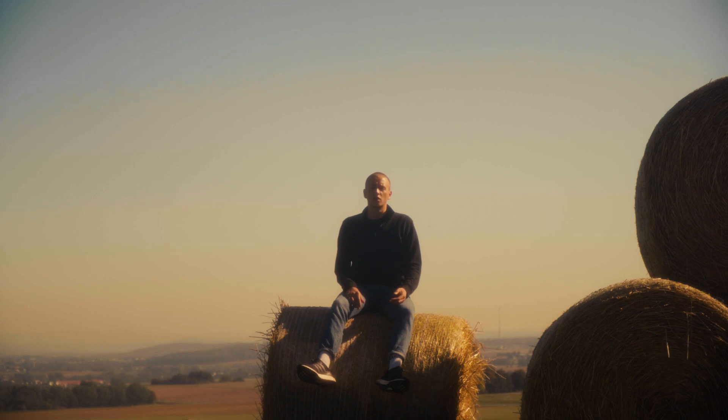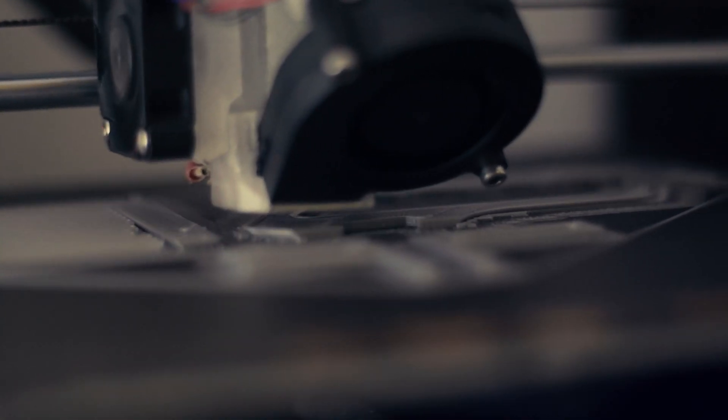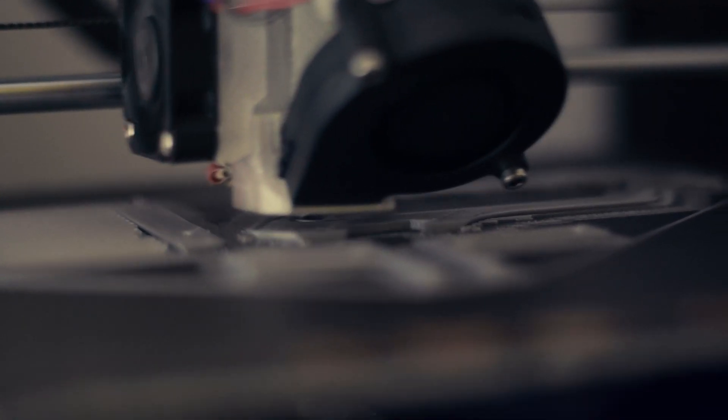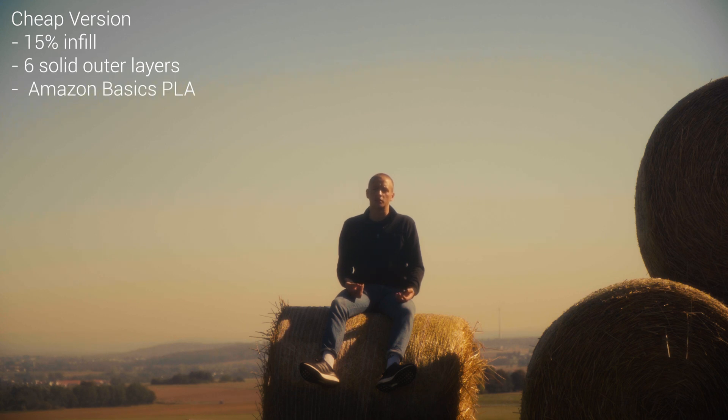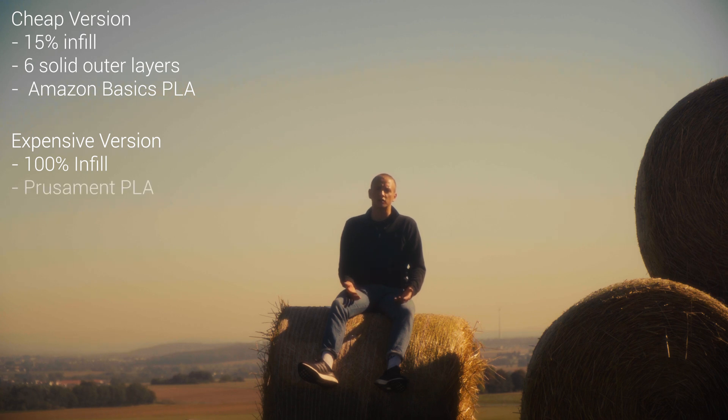So let's now address the elephant in the room. Are 3D printed parts durable enough to be used in your expensive setup, or are they destined to fail you? Well, I thought I'd just try it out. I printed two top handles with different characteristics. The first I tried to make as cheap as possible, only using 15% infill and 6 outer solid layers for at least some stability, and I used some cheap generic Amazon Basics filament. The second one I printed with 100% infill using more expensive Prusament filament. With this I wanted to test what influence the print quality had on the test result.